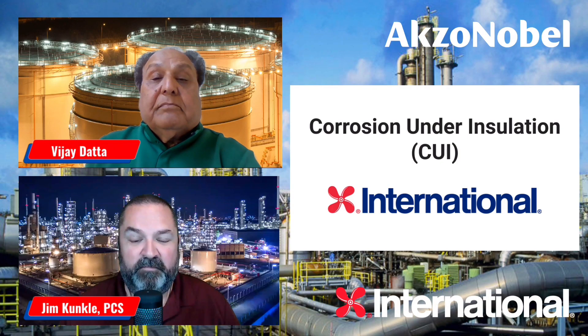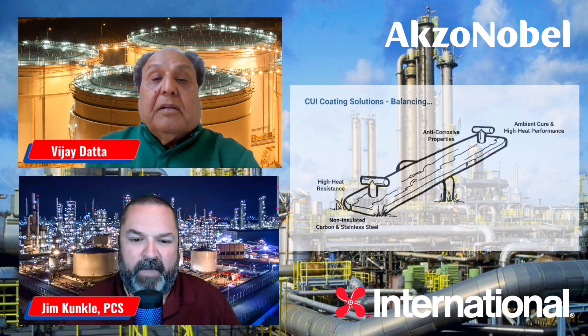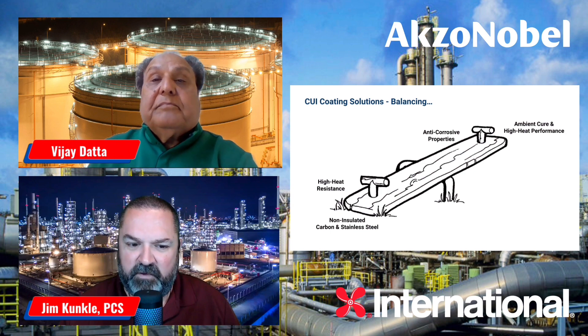Vijay, welcome to the Innovations podcast. Thank you, Jim. Let's talk about corrosion under insulation, or as it's called, CUI. The first question I have for you: why is it a balancing act when it comes to CUI?